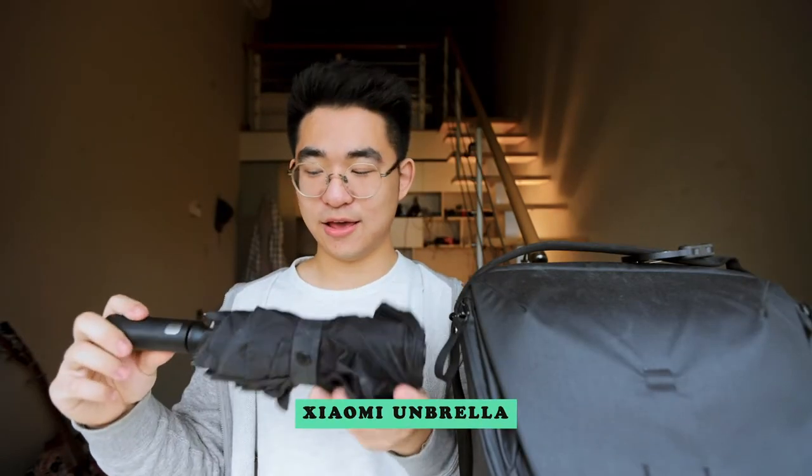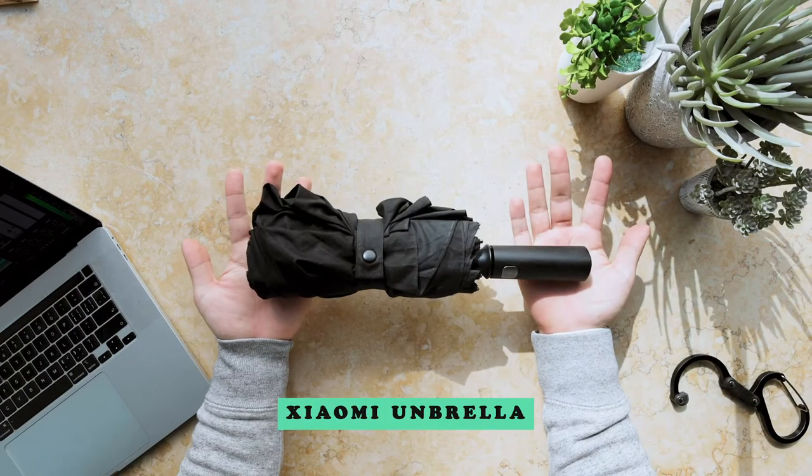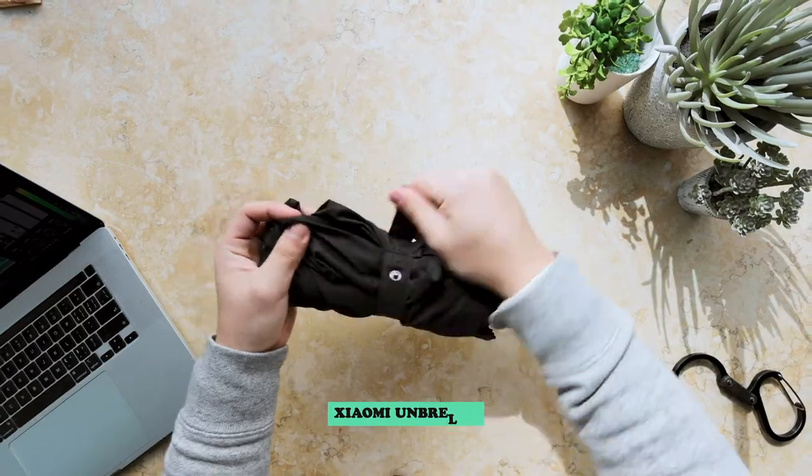Next thing that I carry is an umbrella. This is a Senz umbrella. It's really good — just an all-around good umbrella. It's very minimalistic looking and matches with the bag, and I like the handle. In general it just sucks to be caught in a storm without an umbrella, especially if you've got a girlfriend — if you don't have this, you don't have a girlfriend anymore.